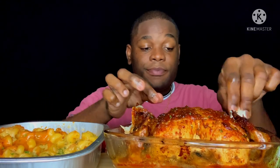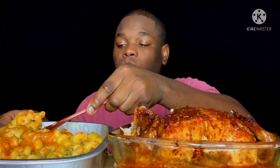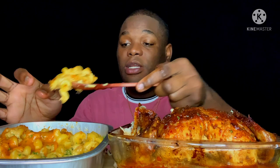You want to see how moist that chicken is? That chicken is so moist. This mac and cheese is nice and creamy on the inside too.